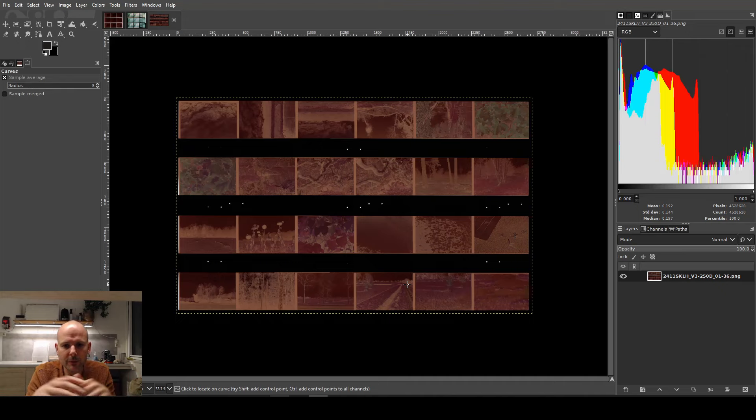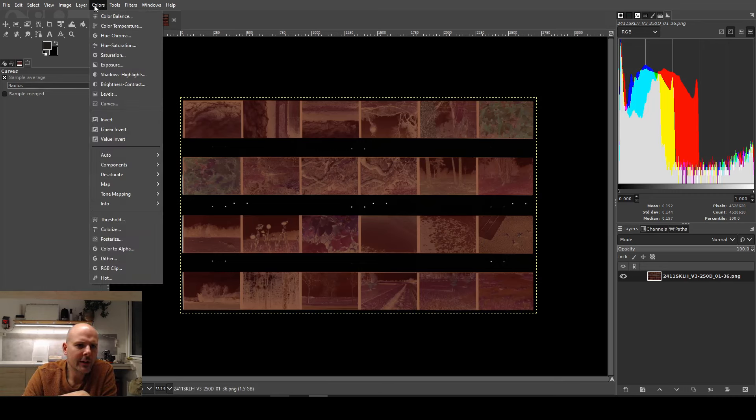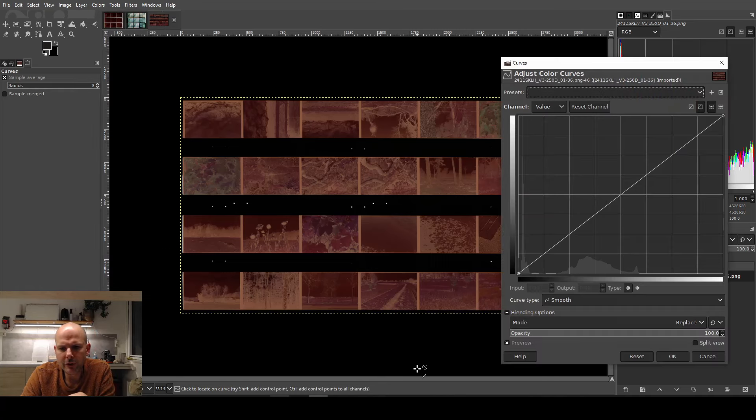In this case I've got 24 frames — could have been 36. I'm basically going to do only one thing: adjust the curves in order to get an inversion and color balancing more or less in one go. The curves dialogue is under Colors > Curves in GIMP — it's somewhere else in Photoshop but the same general principle applies. Conveniently, the curves dialogue gives me insight into the histogram so I know how tones are distributed. By default GIMP enters the curve dialogue in 'value' mode — basically light and dark — but we need to focus on the three separate color channels.